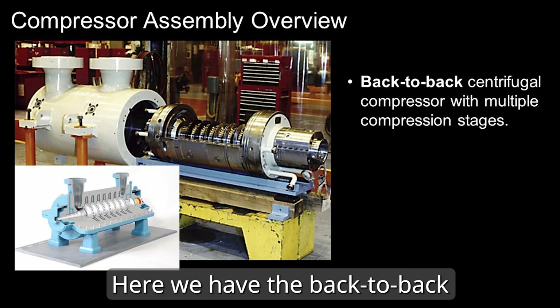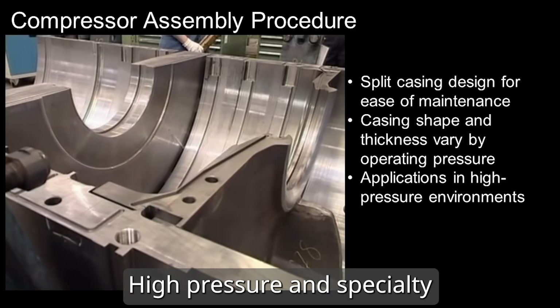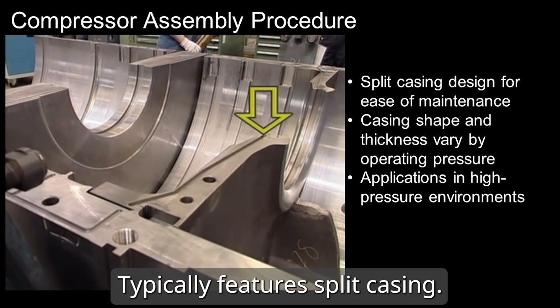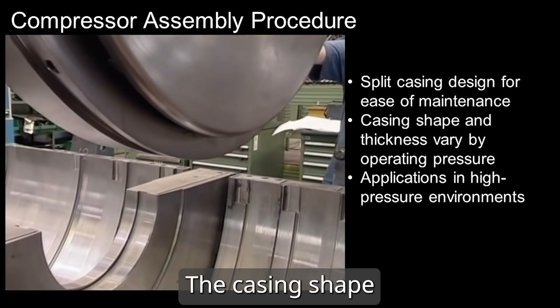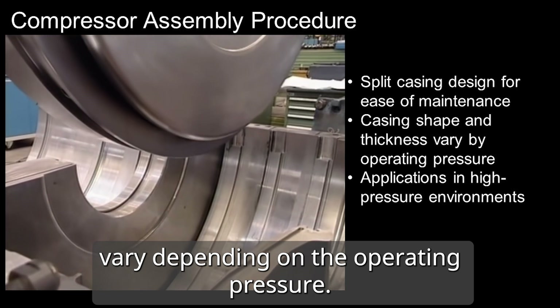Here we have the back-to-back centrifugal compressor. High pressure and specialty gas compressors typically feature split casing. The casing shape and thickness vary depending on the operating pressure.